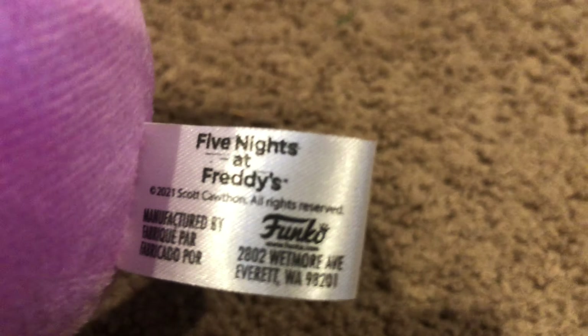So there you have it - the brand new FNAF spring colorway plushies. I honestly didn't initially think about collecting these, but I do like collecting FNAF plushies regardless. I think these are worth getting. If you collect plushies for a YouTube channel like I do, I definitely recommend them. If you just want a new character rather than a recolor, I don't necessarily recommend them. But I still think these are a little bit cooler than the black lights because they're slightly different and really soft.